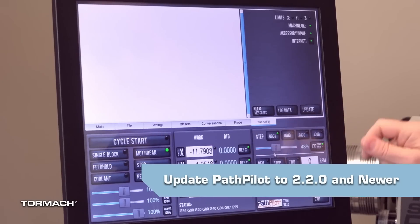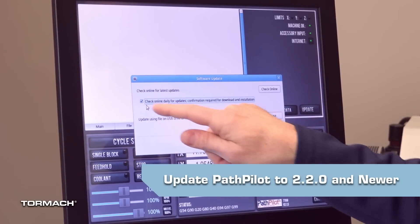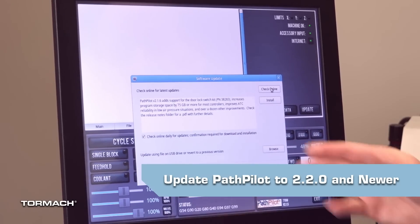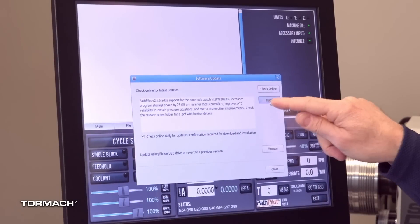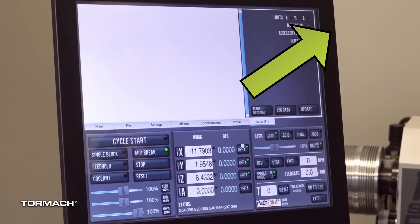Before you begin to install the 1100M plus servo upgrade kit, you must verify that the PathPilot controller is updated to the most recent version of PathPilot. This is required as any version of PathPilot before version 2.2.0 does not include an M plus configuration. To upgrade PathPilot, please click on the link above.